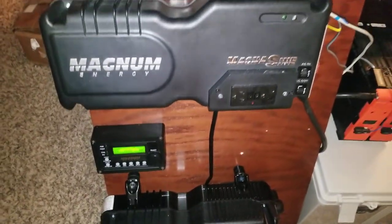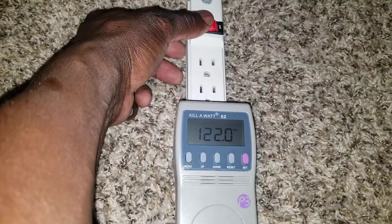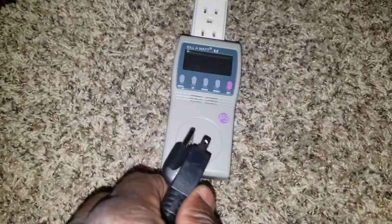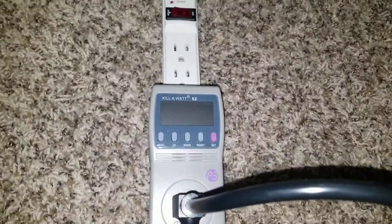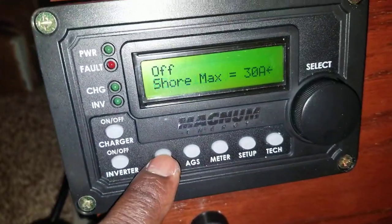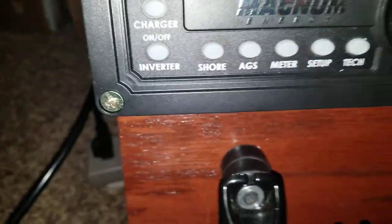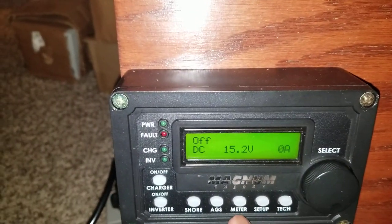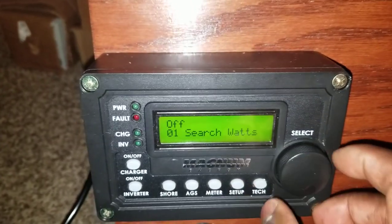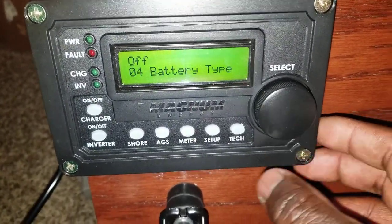I'm hooking up the AC input to the batteries — I have the extension cord already there. I'm going to plug this in and we have a battery kilowatt meter here to monitor how much power we're taking. Since it's a 15-amp breaker, I want to make sure to set it to 15 — I don't want it to trip. You can see on custom it's set to 16 volts — all that is done.